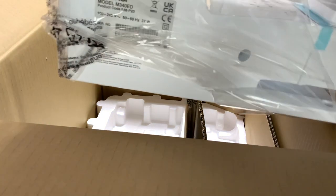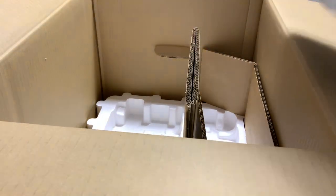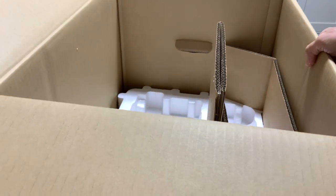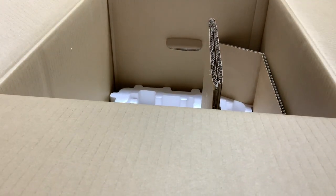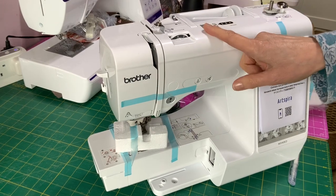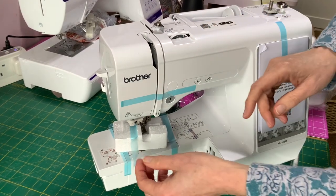And then finally we come to the actual machine itself. You've got your machine and I'm just lifting it out now. You now have an empty box — what you can do with it is either collapse it or pop it into the loft and keep it for storage.